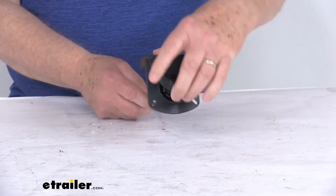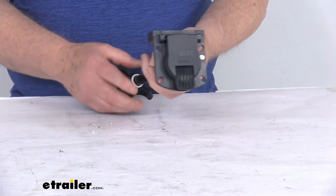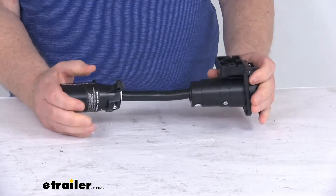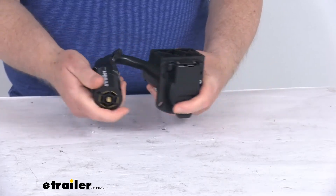You can also see right here it has a nice spring-loaded dust cover. This will help protect the terminals from moisture and debris when the connector is not in use. Overall length from one end to the other is about 12 inches, and you can see it has a flexible cable.